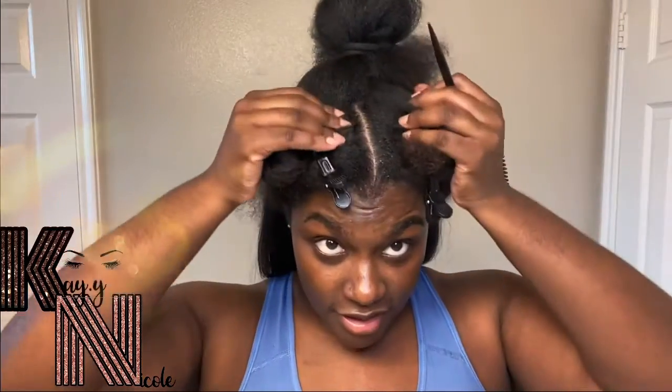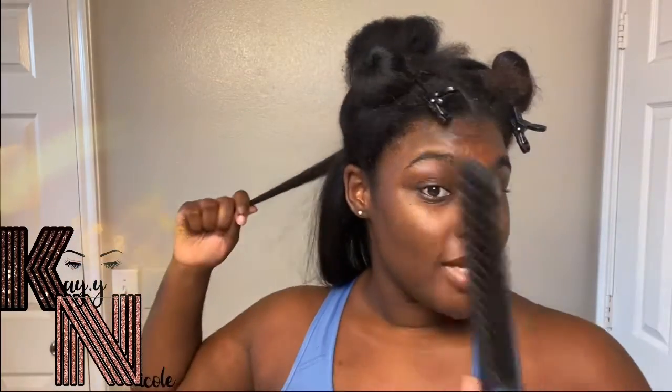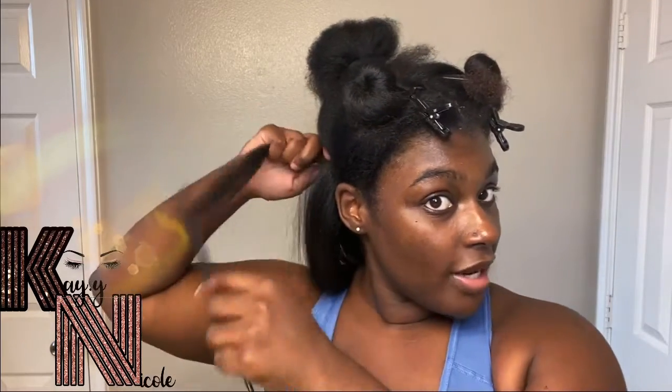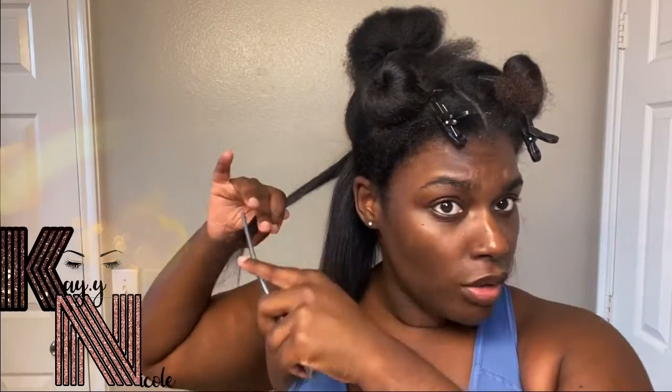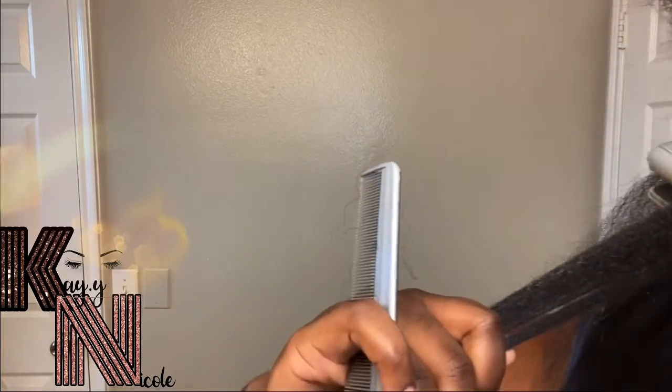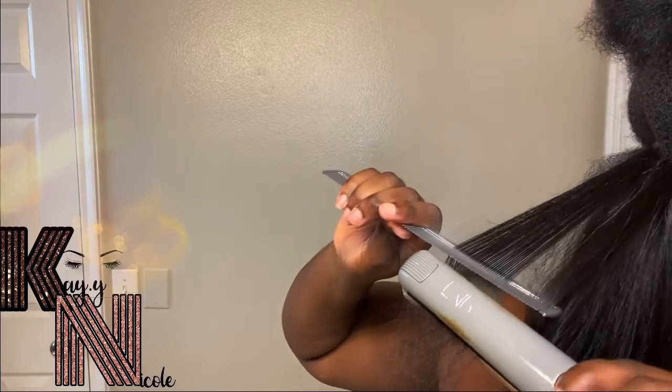I have my hair sectioned off — I have two sections up top, a section here, and a part here. Now I'm working on the rest of this part. I like to comb with the big comb first, then go in with the smaller one, just to make sure there are no tangles. Then I take my EAP heat iron, go to the root one time, take the comb, and just go down. That's one pass — and for 10 or 11-year-old flat irons, that's pretty good.